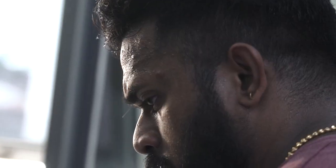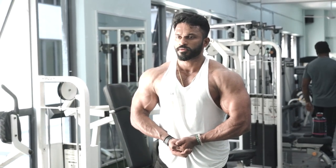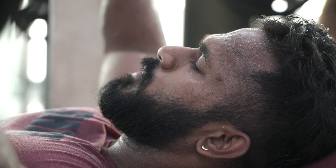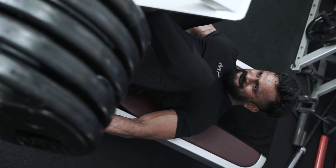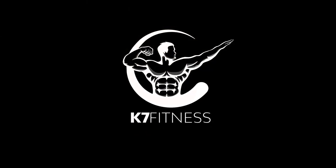Hey guys, welcome back to episode 7. In this episode, I'm gonna bring you guys throughout my entire workout where I'm gonna train chest and also biceps. I'll be showing you guys everything that I do — sets, reps, the weights, and also what I do for warm up. At the end of this video, I'm gonna show you my physique update after 6 weeks of dieting and training. Enjoy the video.